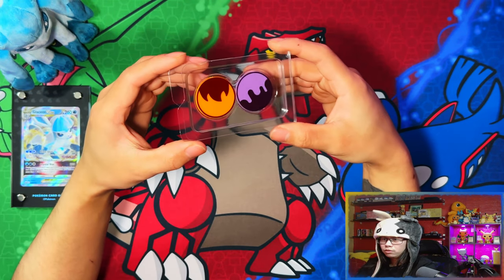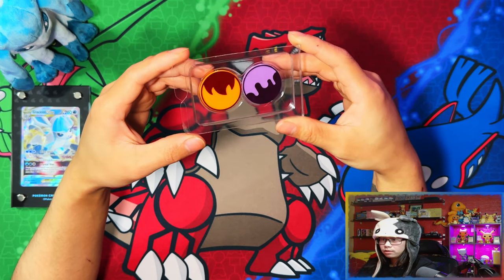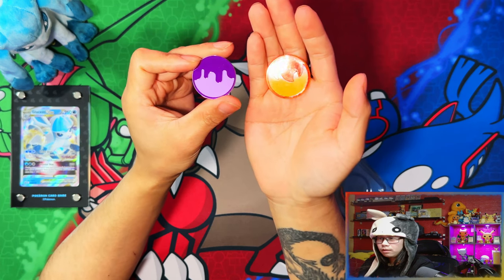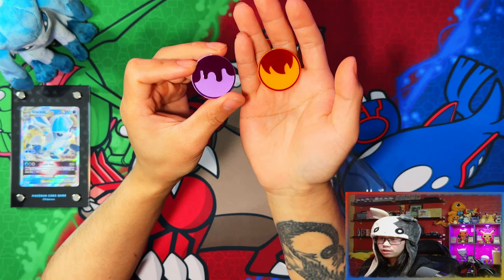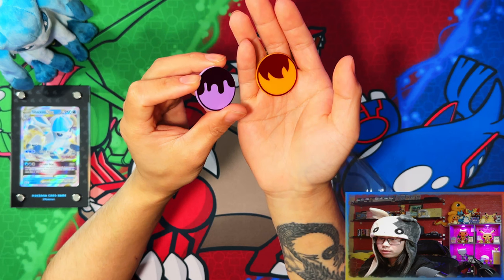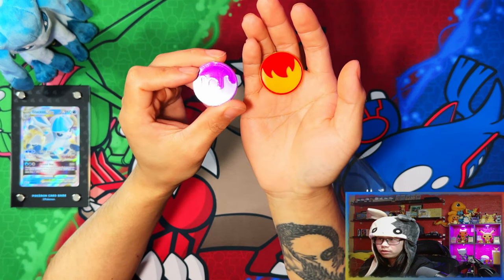Here are the new condition markers — the burn and poison condition markers. I actually like the new look. They changed things up a little bit with the Elite Trainer Box. They used to do metal types, so it'd be interesting to see if they do metal ones for these.